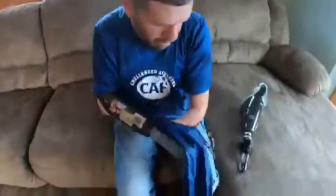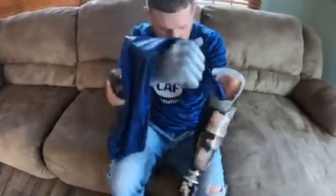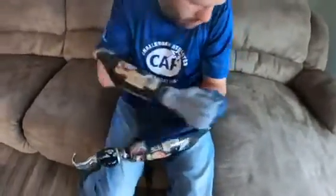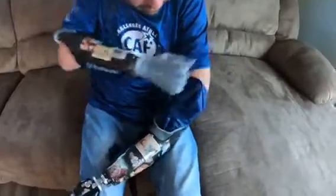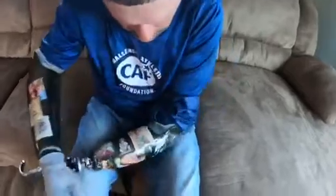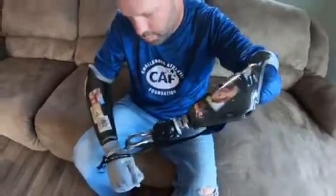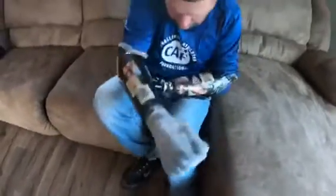Once I get my right one on, I grab my left prosthetic. Again, I put the bag on the inside all the way through, pull it out where I need it, put my arm inside the bag above my elbow — it helps push my arm inside the socket — then I grab the bag and pull it out.